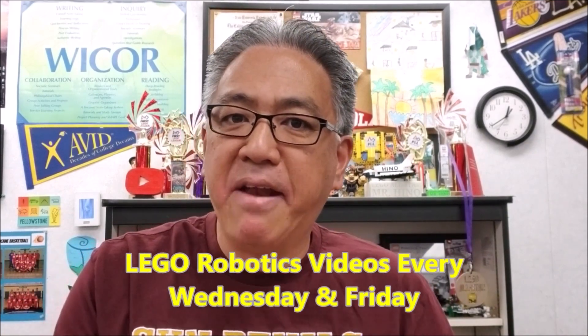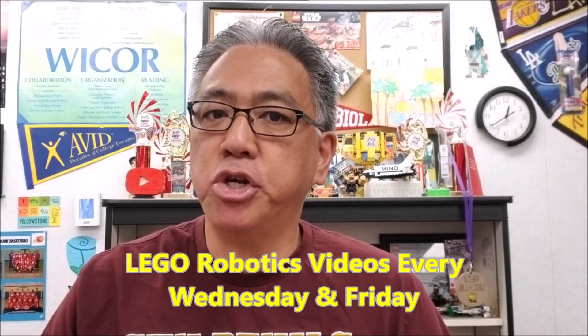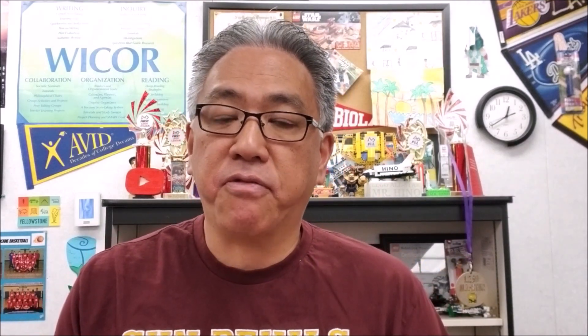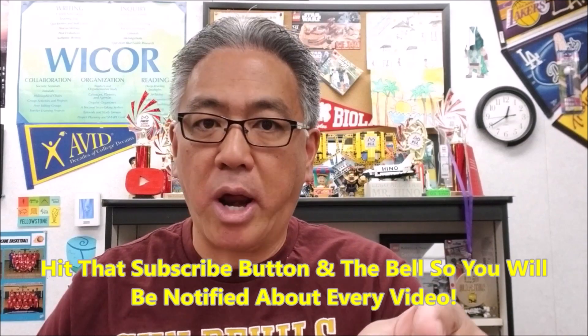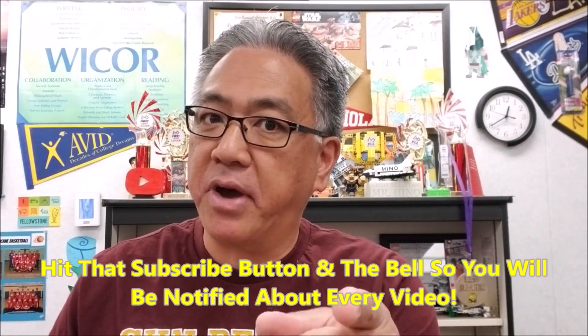If you don't already know, I'm doing videos Wednesdays and Fridays — I added Fridays maybe a couple of weeks ago. So make sure you check in for videos on Fridays. Also hit that subscribe button and that bell, so that way if I add more days, you'll be notified about it.